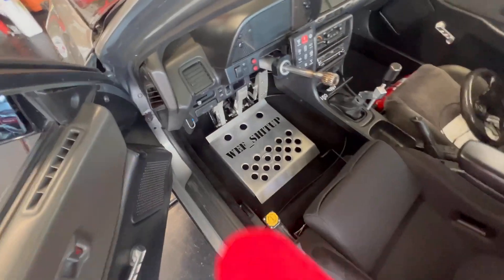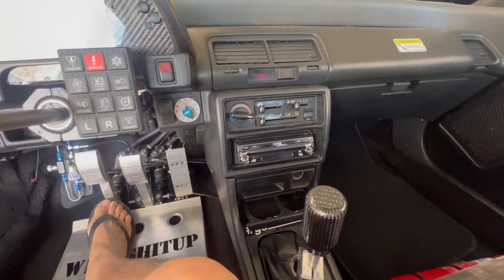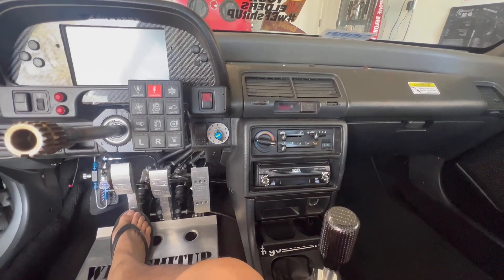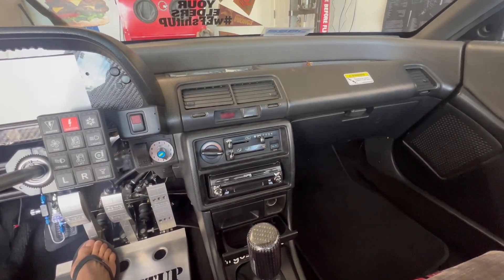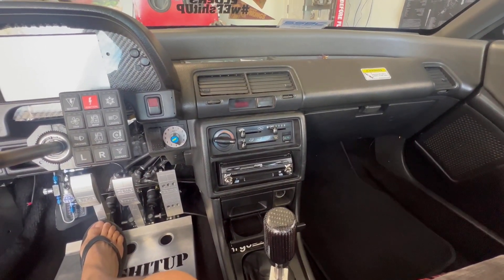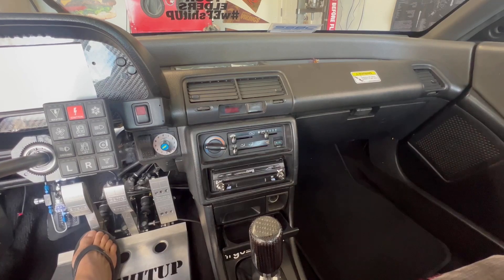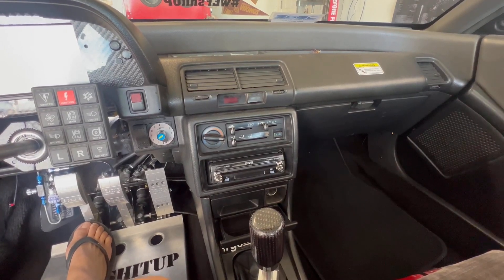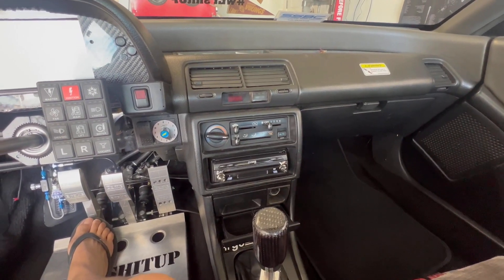Let's talk about the PDM — the whole system. It's a very simple setup, pricey but simple in theory. It starts with positive and ground from the battery, then goes to a battery disconnect, which feeds the PDM. The PDM is a 14-output unit that basically controls all the functions normally controlled by a fuse box.